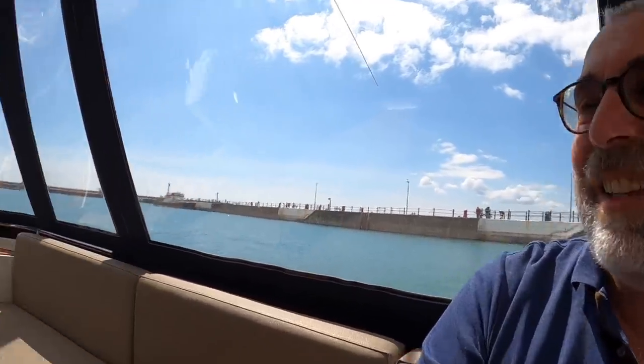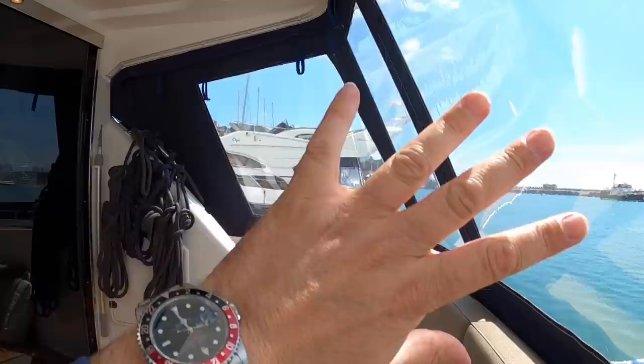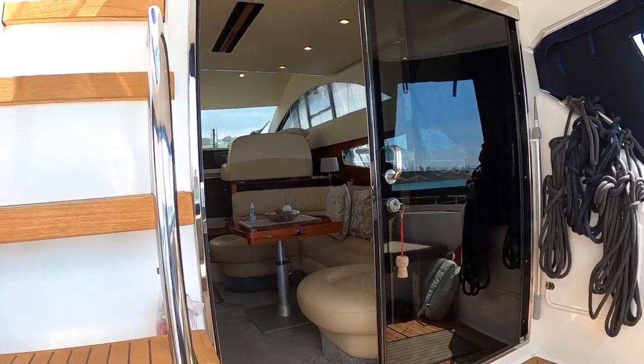And that is the Fairline Phantom 40 - a brilliant boat. If you live further from the coast and want something as a floating holiday home, this layout works brilliantly: a cockpit with an almost conservatory setup that folds away, the saloon straight through on the same level, making a very nice apartment that you can simply untie and take out for great fun on the water. Hope you've enjoyed that one, thanks very much for watching, and we'll catch you on the next one - take care, bye.